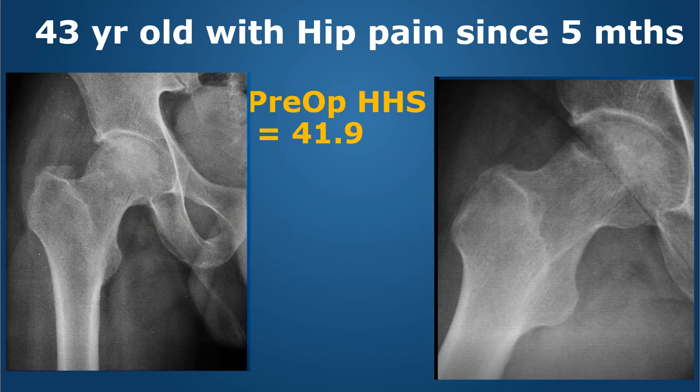He was 43 years old when he came and had hip pain since five months. His Harris hip score was less than 45. He had a large defect in the femur and as you can see on the Dunlop lateral view, there was a defect which was going out of the cartilage.